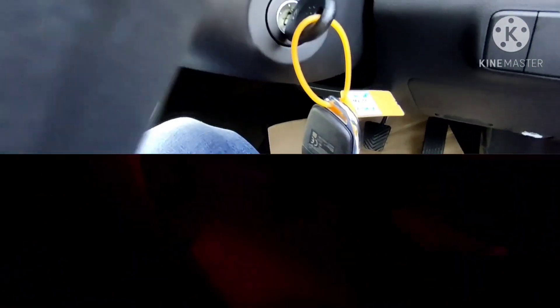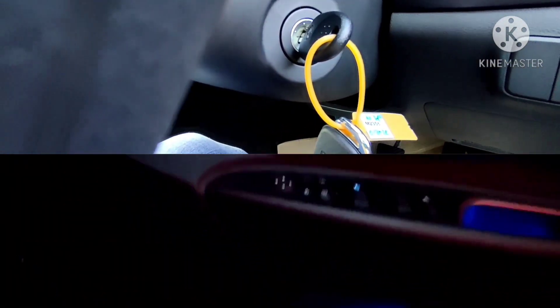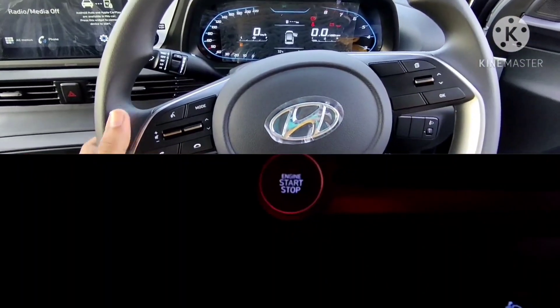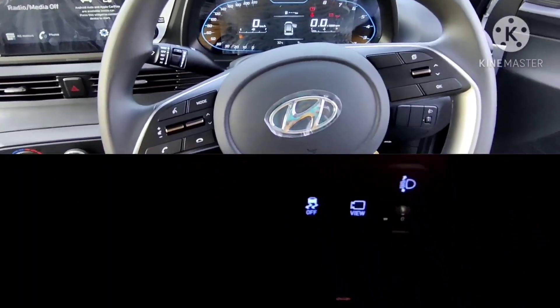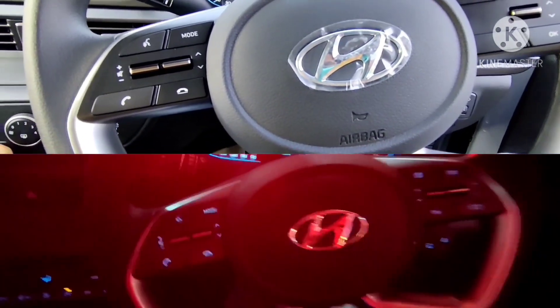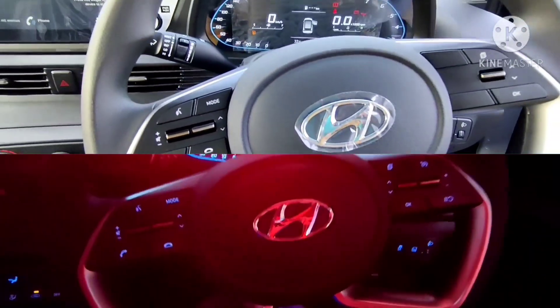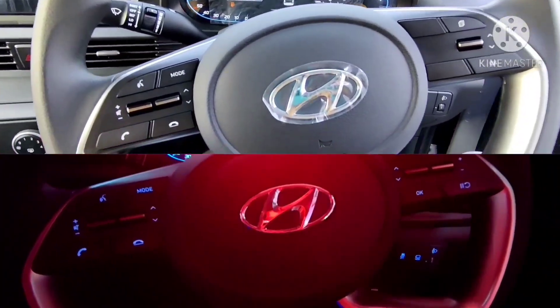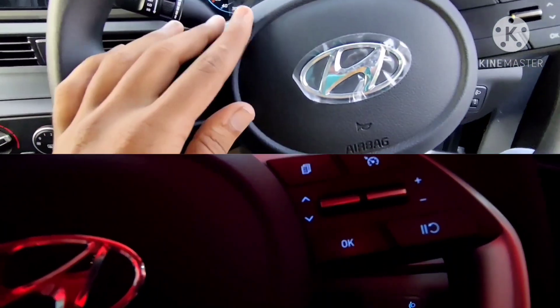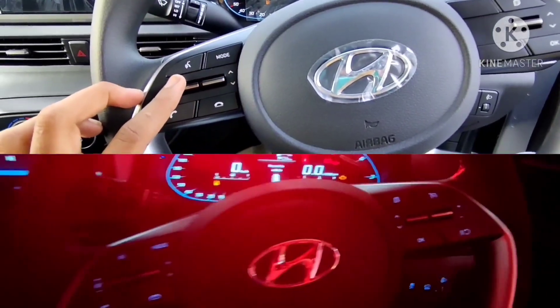The sports variant does not get the push button start and stop option, whereas the Asta optional variant gets push button start and stop since it's the top variant. Another major difference is the leather wrap steering wheel — the Asta optional variant gets a leather wrap steering wheel whereas the sports variant gets a normal steering wheel.